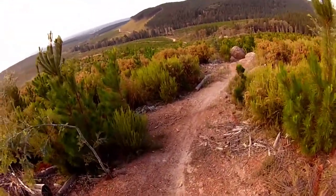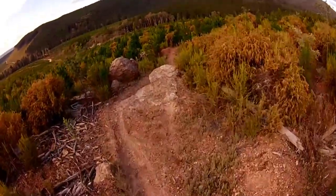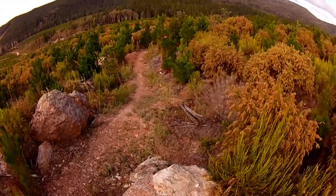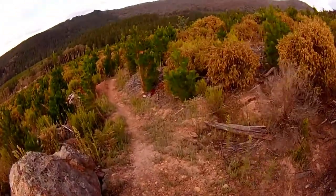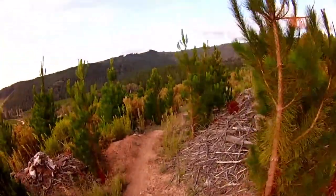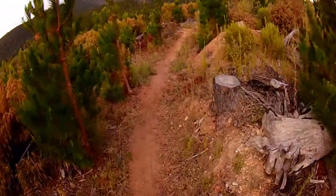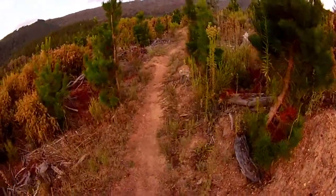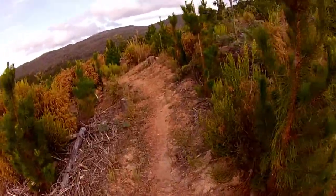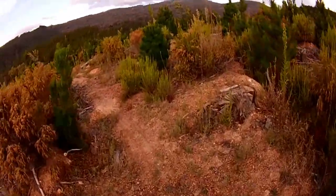Coming down here it's quite slippery. There's a drop here — it goes off down there and you land in there. It's a bit of a sketchy line. I recommend doing that with a full suspension if you want to do it. It's not big, but it's just sketchy to do on a hardtail. You probably could do it on any bike, but it wouldn't really be safe to do it on anything but a full suspension.